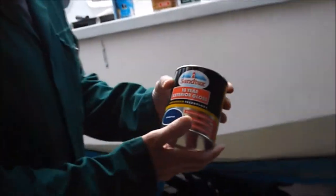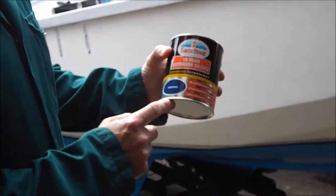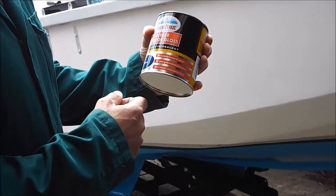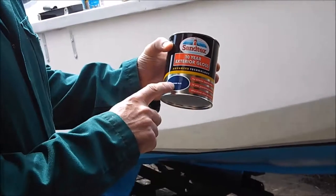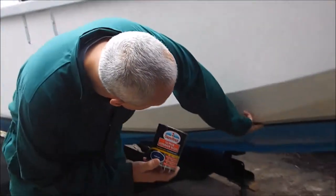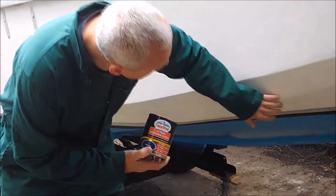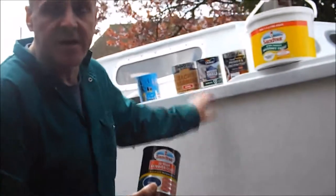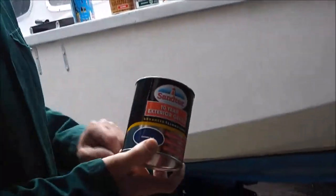Second tin: I've got a tin of exactly the same stuff — Santex 10-year exterior gloss, exterior wood and metal, 10-year guaranteed — ultra mirror shine, Oxford blue. I'm going to paint this line here so that we've got a nice line between the two. And the rubbing strake here, which was red originally, I'm actually going to paint that Oxford blue as well.